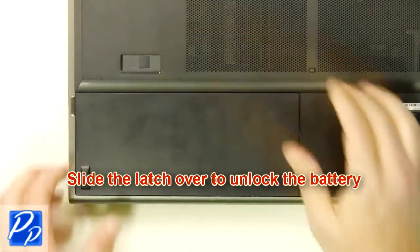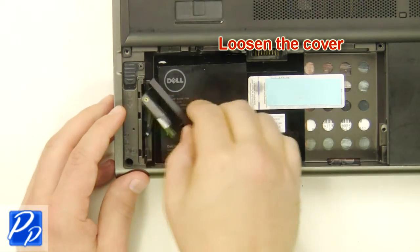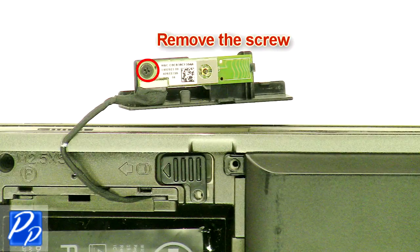Slide the latch over to unlock the battery. Lift the battery out of the laptop. Loosen the cover and remove the screw.